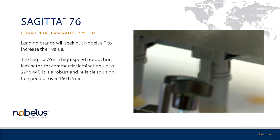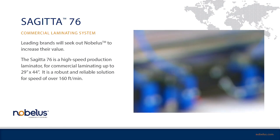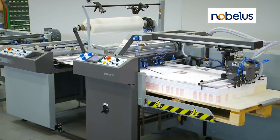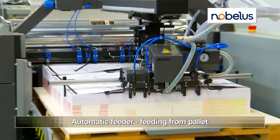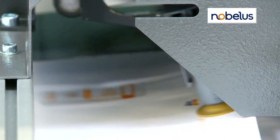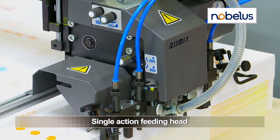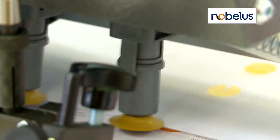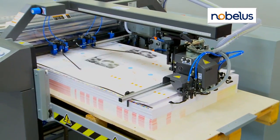The Sejita 76 automatically feeds, laminates and separates sheet sizes of up to 29 inches by 44 inches. An automatic feeder supports throughput of nearly 3,028 inch by 40 inch sheets per hour directly from a pallet. The single-action feeding head supports speeds of up to 160 feet per minute on paperweights from 60-pound text to 24-point cover.